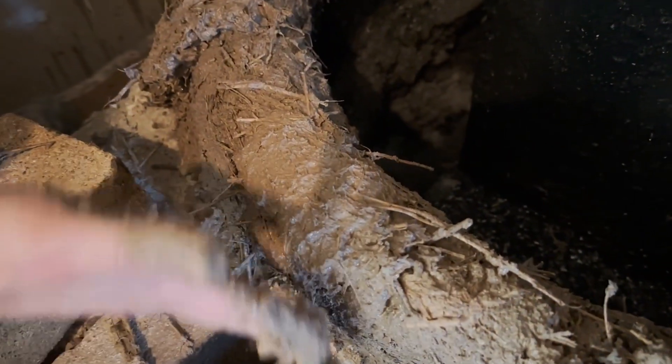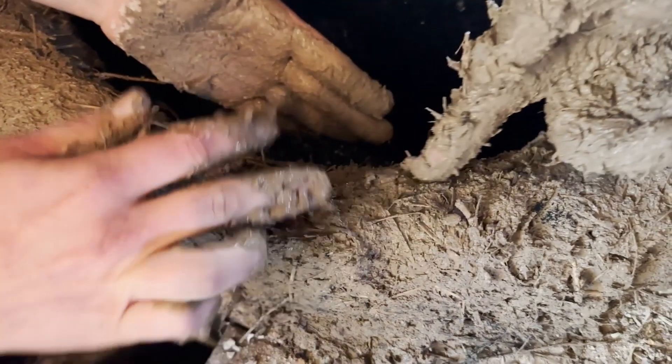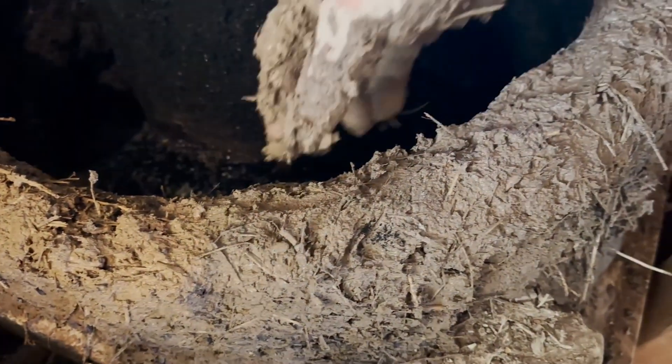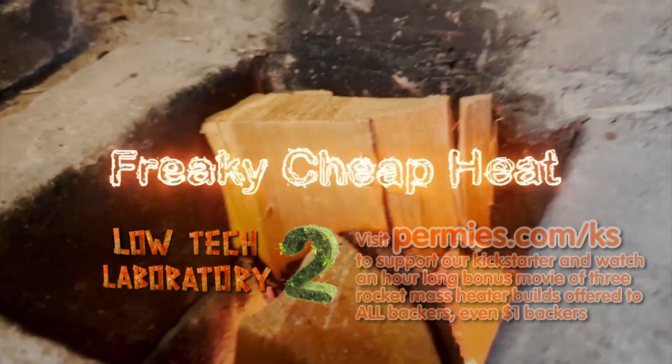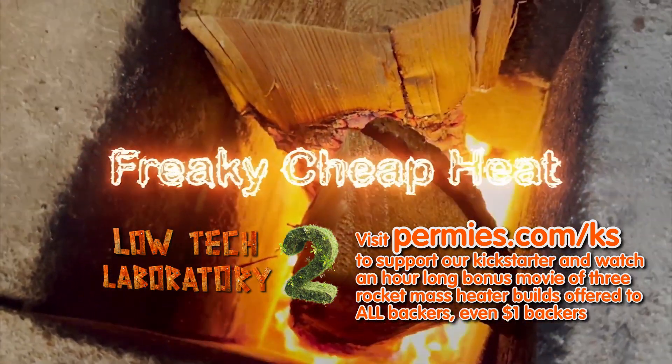We're making sure that the thickness of the cob is about three or so inches. This area between the feed tube and the riser will be a little bit thin based on this limitation here, so we're trying to beef it up to get that two inches minimum height. The barrel will sink down into this just a little bit, and on the inside there will be a little bit out here that will act as a shelf, and ash will fall on that and help create a seal.